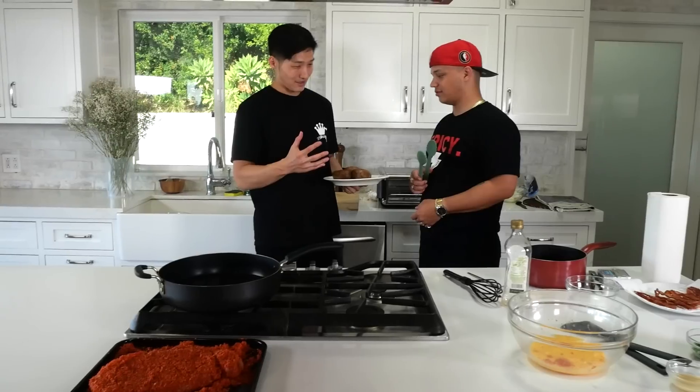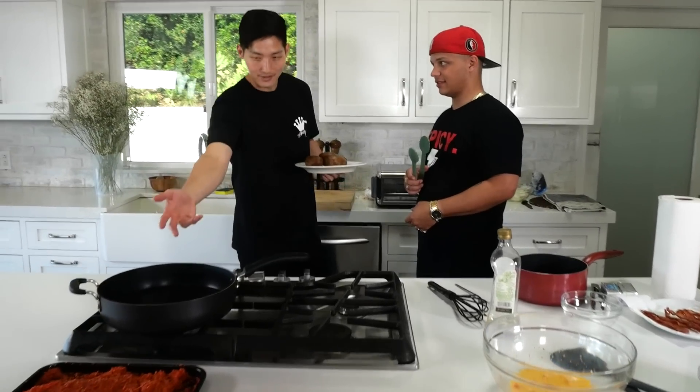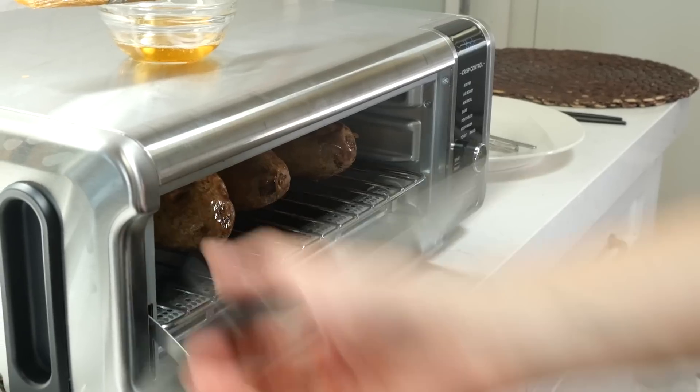How are we gonna cook the baked potatoes? I thought it'd be different — maybe because it's so unhealthy, we'll do a little healthier way and air fry it. Let's put them in the air fryer.